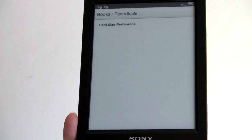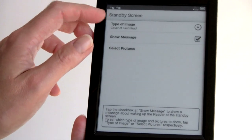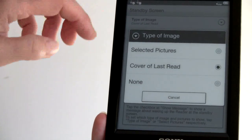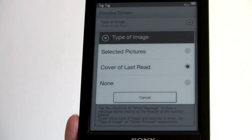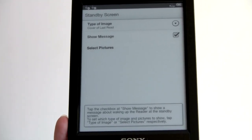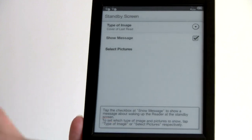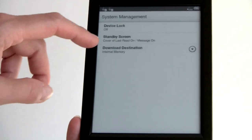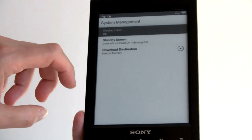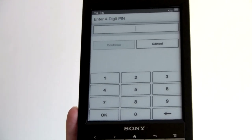Book and periodical settings lets you set your default font size when opening a book. Under standby screen, you can set what image is shown — cover of the last read book is the default, or you can choose your own pictures, a screensaver style, or nothing at all. There's also an option showing a message to let you know it's in standby. You can set the default download destination to microSD card or internal memory, and enter a PIN to lock the device.